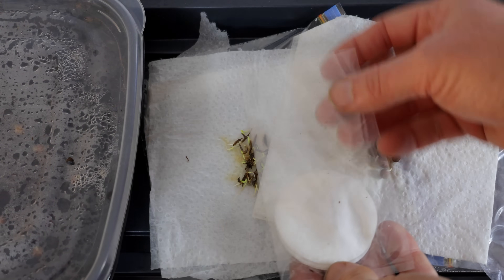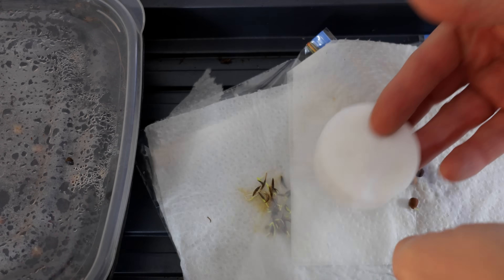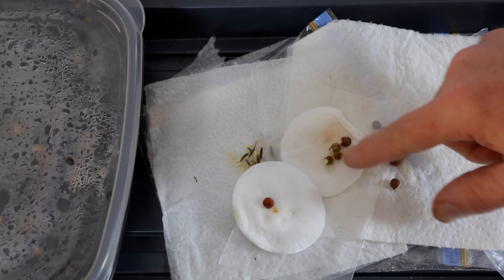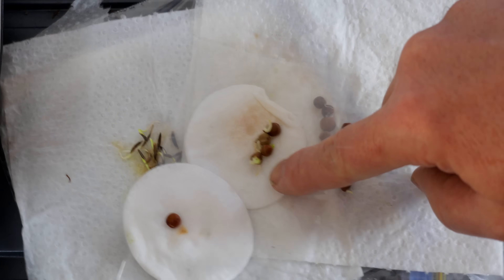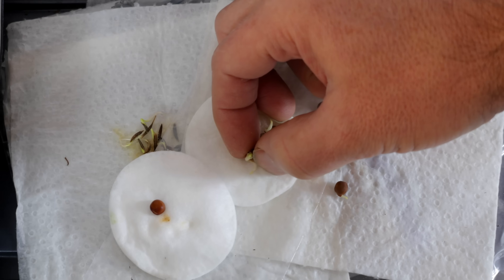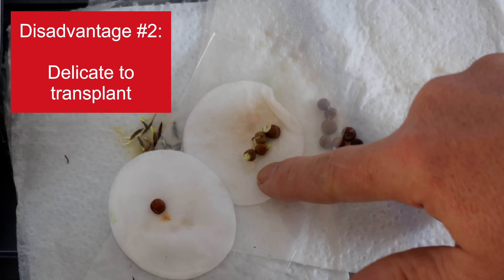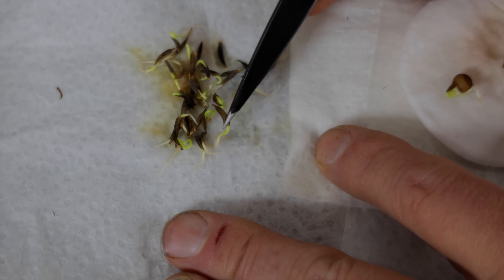Talking about space savings, this one here I just did between a couple of cotton pads in a very small sized baggie. Let's see if that has been successful — and yes, even more so actually; I'd say it's a little bit ahead of these ones over here in the same amount of time. But that brings us to our next concern, which is that the fine hairs of the root are actually sticking into the cotton pad.